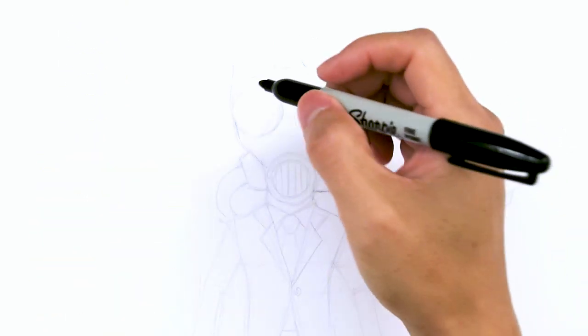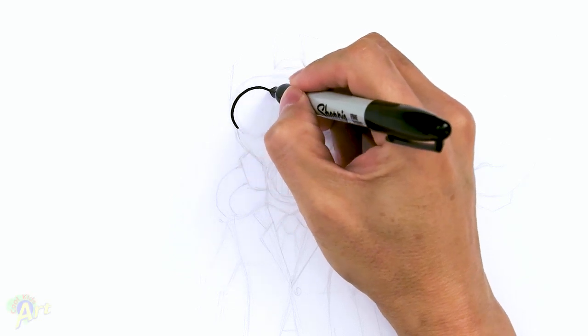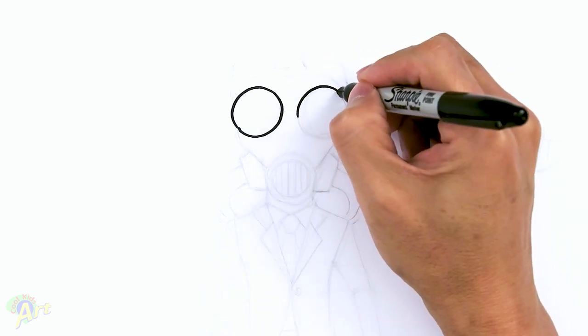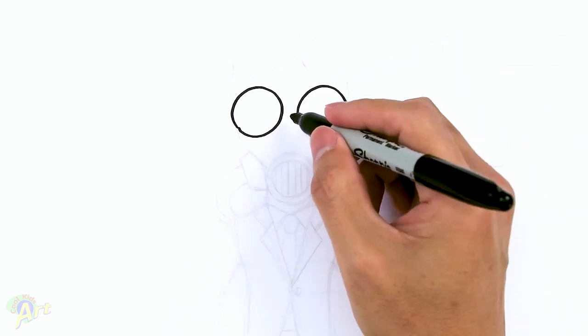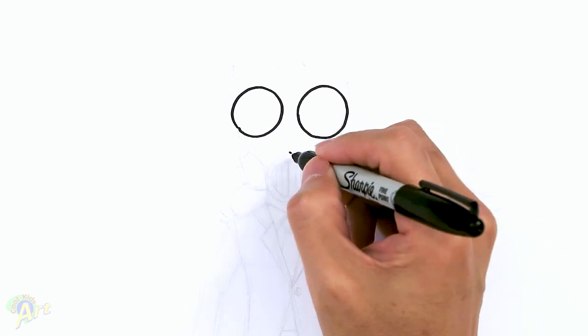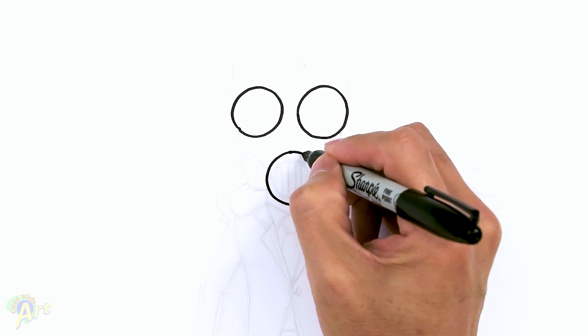Alright, so let's draw this really cool looking character, and to begin we're going to start out with his mask. So for his eyes, it's just going to be two big circles. So just draw one, and then kind of close to each other, just draw another one. And then we're going to draw one more on the bottom, so come to the center here, just come down. So this is in front of his mouth, so we're going to draw another circle, almost exactly the same size as the eyeball.